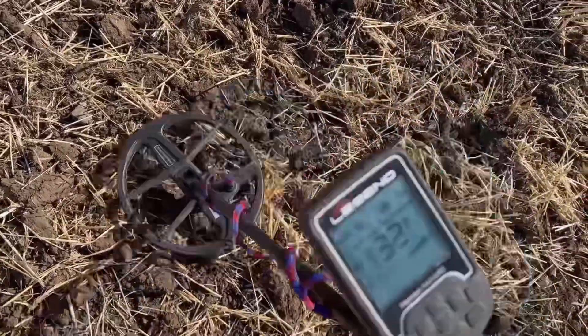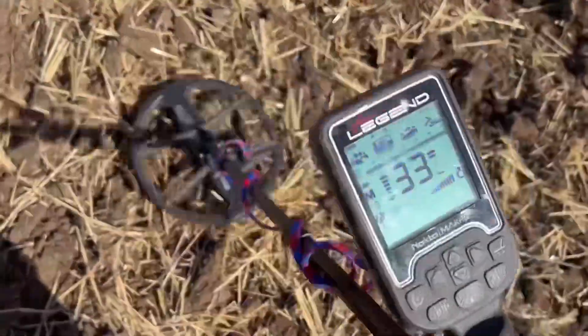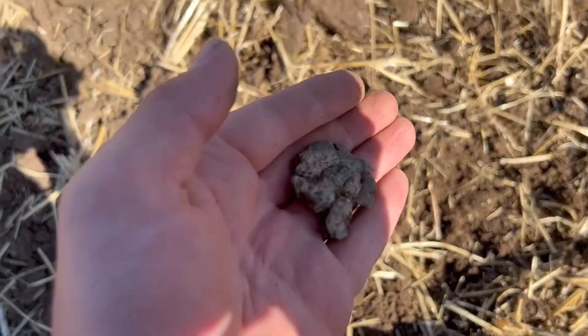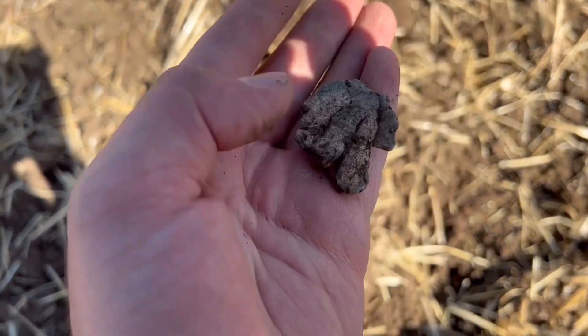Got another signal here - solid 33. I'll dig it out and show you what we've got. It was just a big chunky piece of lead. Nothing special, no pattern on it. On to the next target.